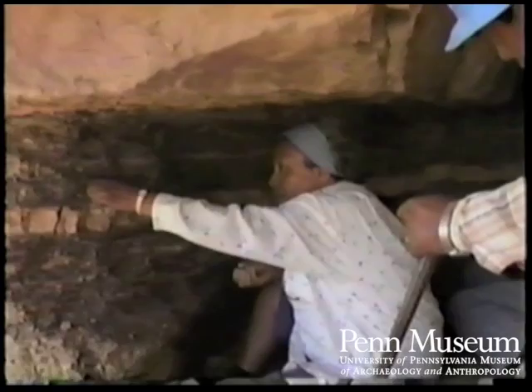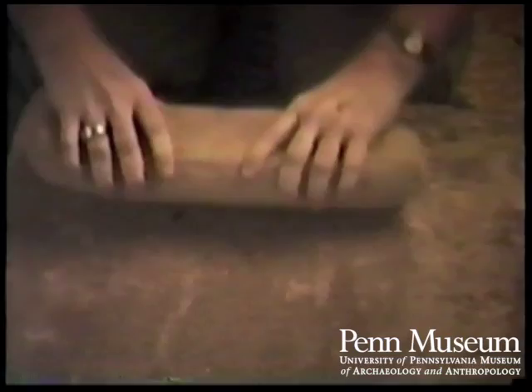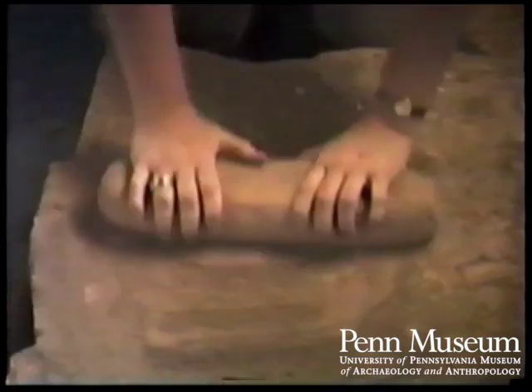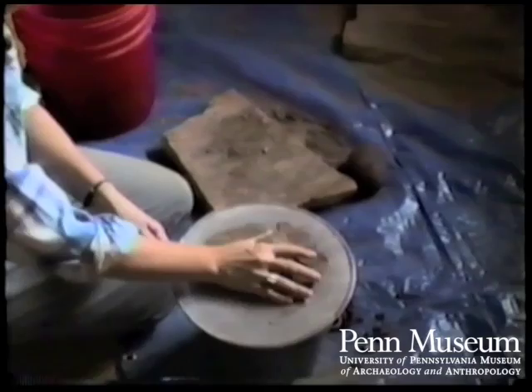The first process is getting the clay, getting it home, drying it out, soaking the clay. Then you have to grind your pottery shards. It's the grog that goes into the clay to strengthen it. Where we get our grog is from old pottery shards and new pottery shards, which we grind on the matati. When you combine the old and the new pottery, they tend to make the pottery stronger.